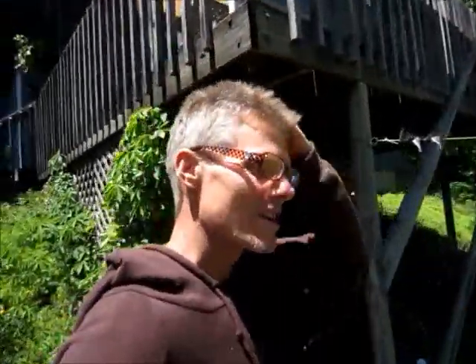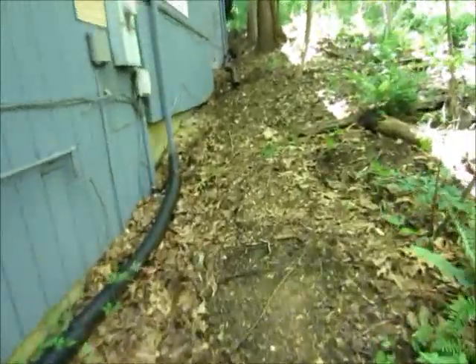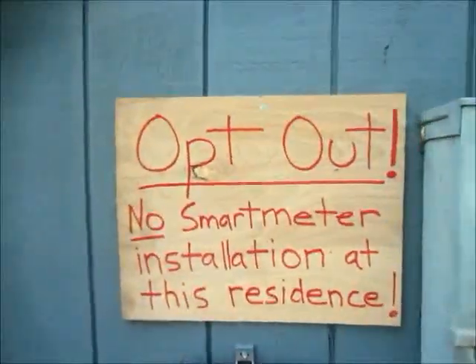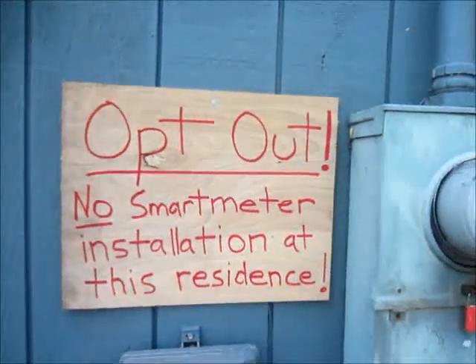One of my viewers called me and told me that they were installing smart meters randomly on houses. I called the electric company and they confirmed it. She told me there was a way I might be able to keep them from installing one, and that's by putting up a sign. So that's what I did.